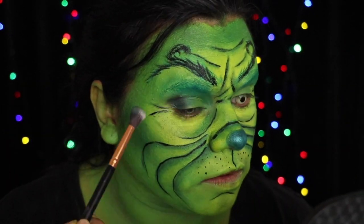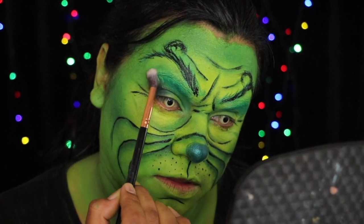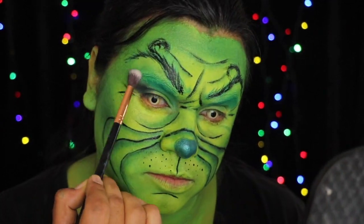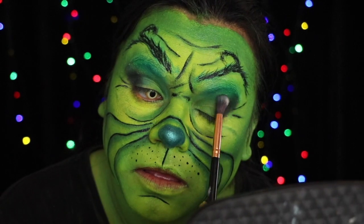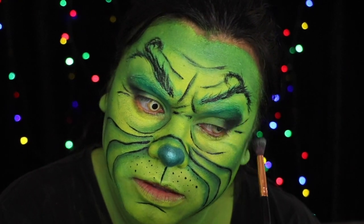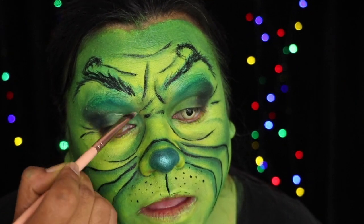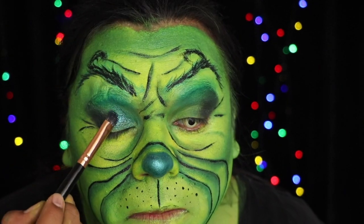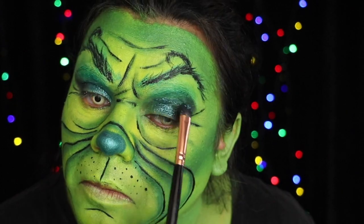I applied black eyeshadow to the outer corner of the eye and blended it into that green eyeshadow. Apply a glitter base and then over the top, pat on some glitter.